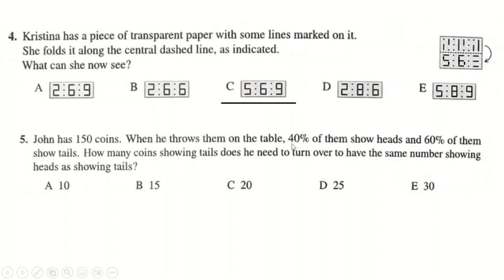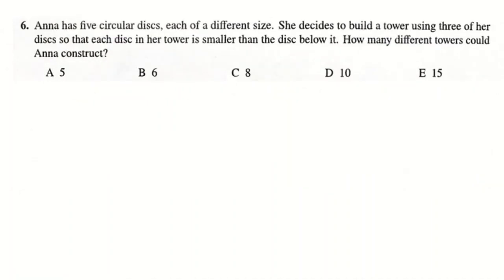John has 150 coins. 40% of 150 is 60 — 10% is 15 times by four. So of course 60% is 90. If you flip over 15 of these, you decrease the 90 by 15 to get 75, and you increase the other by 15 to get 75 as well. Therefore the answer is 15.